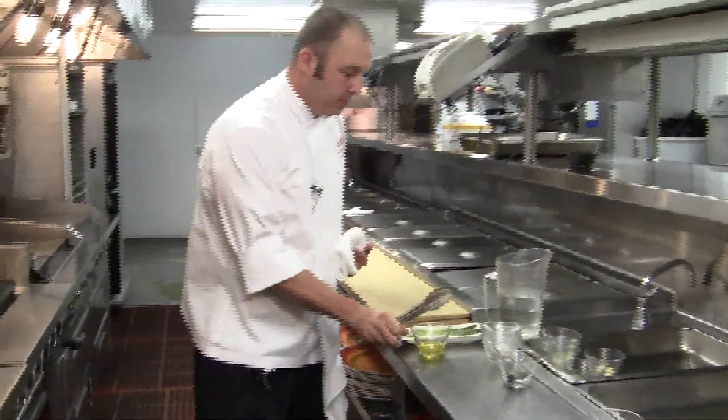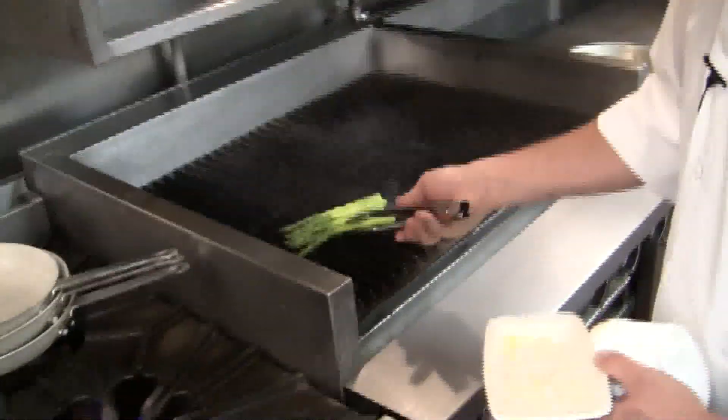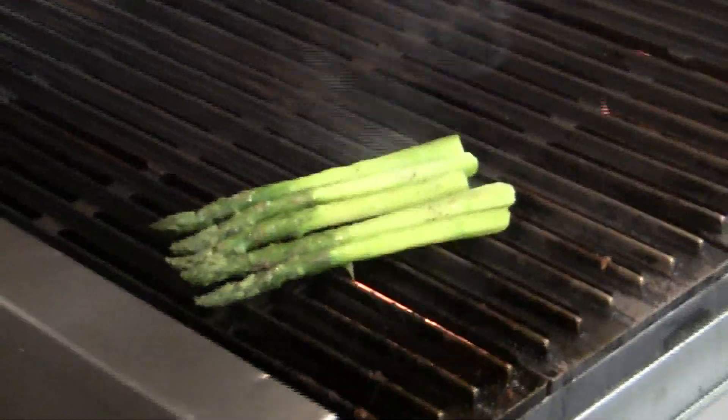In the meantime, we'll grill off a little bit of asparagus. Rub it with olive oil, salt, and pepper — very simple, nice flavor to it.